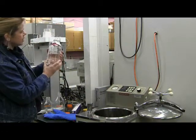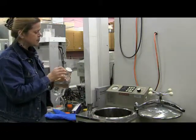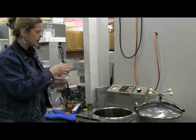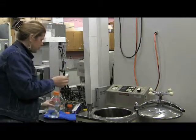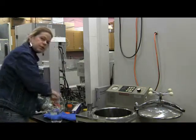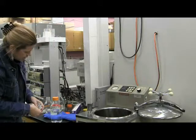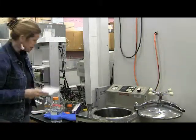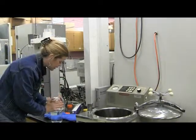Let's autoclave this bottle of media. This bottle has been prepared for autoclaving — it has a piece of foil on it. The bottle should not be sealed completely; we want to have it just open enough, just a little bit. Then we can put the foil on it — just a nice square piece of foil, loose lid, put the foil over it.